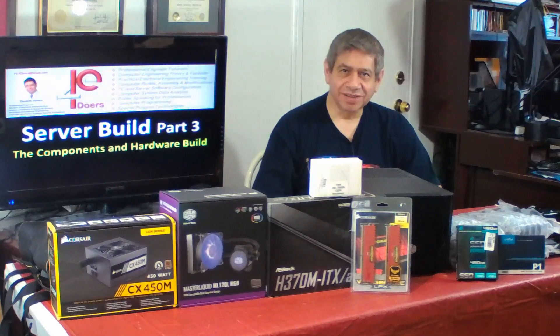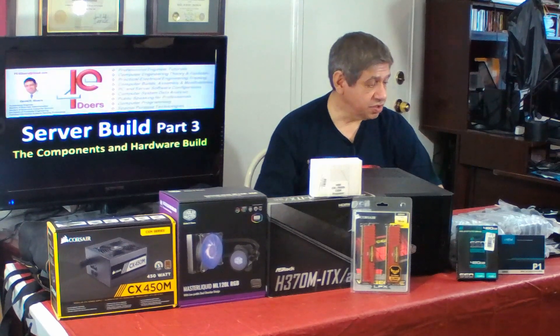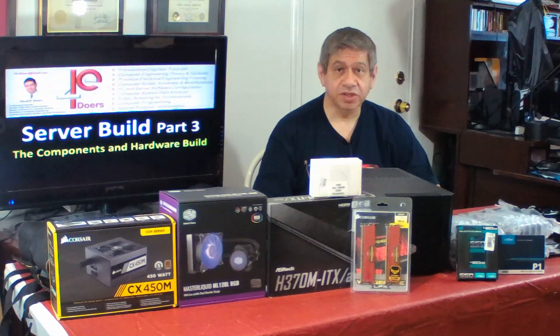Please subscribe to my channel — it would be very helpful. Welcome to my server build part 3. In this video, I'm going to actually start putting all of the hardware together. What you see here on the table is the hardware that I believe I'm going to need.